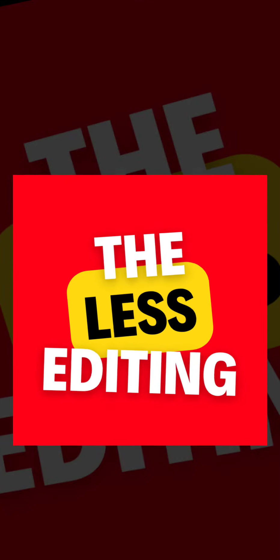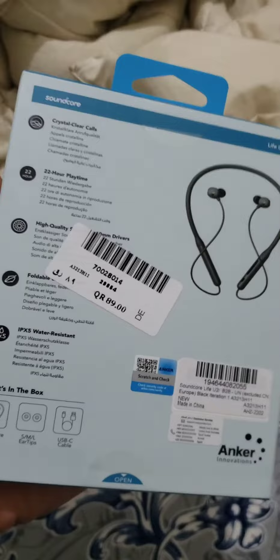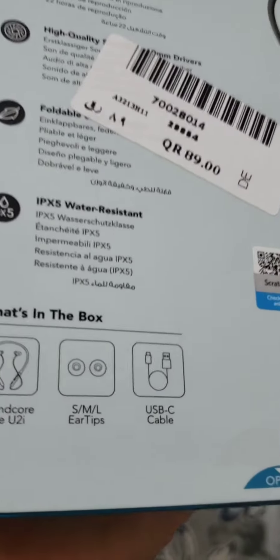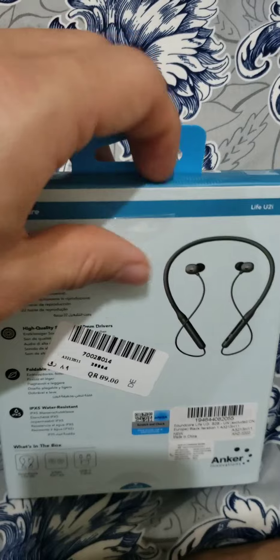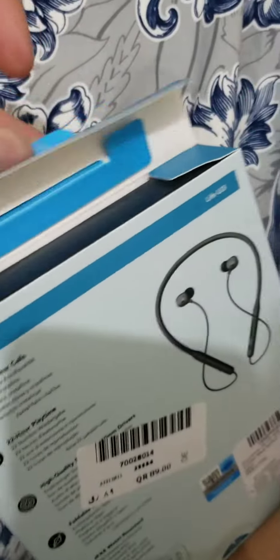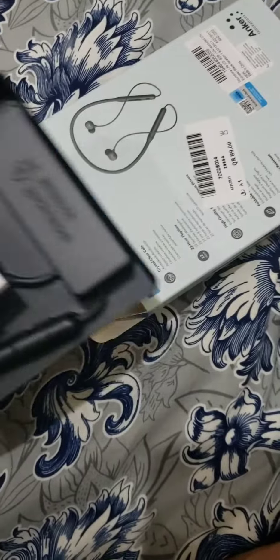Hello, welcome. This is a neckband model — the Soundcore by Anker. I bought it for 89 riyals in Qatar, which is approximately 19 to 20 dollars. This one is a very good model. I suggest it if you have a budget of around 19 to 20 dollars. The playtime is 22 to 25 hours, which is very good, and quality-wise this model is excellent.